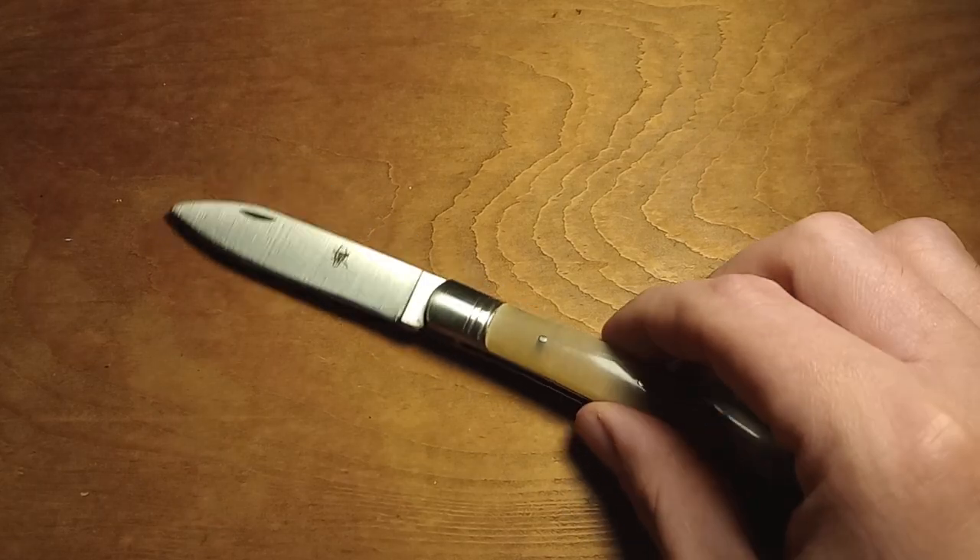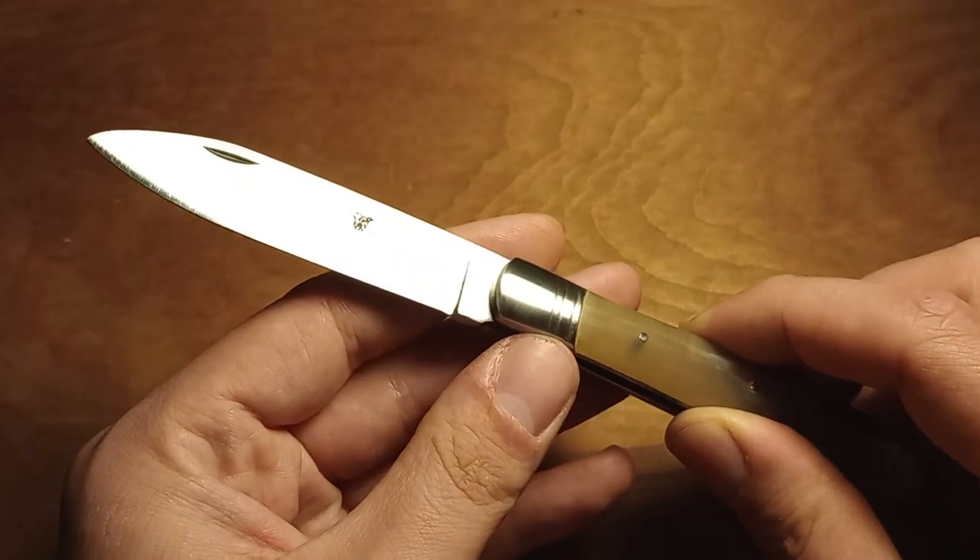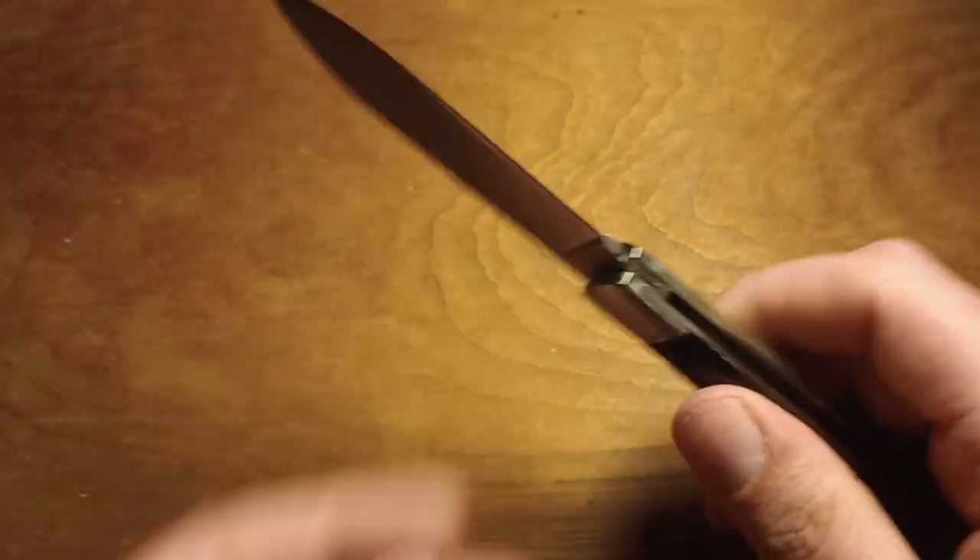This is the GR Violin. The blade should be C75 carbon steel. Let me see if I can wipe the blade off a little bit.